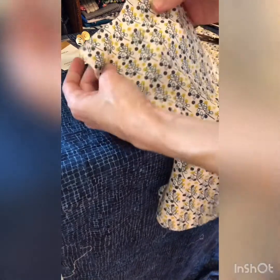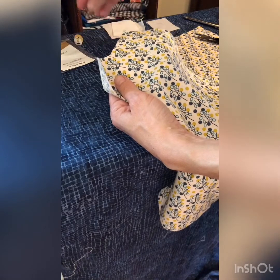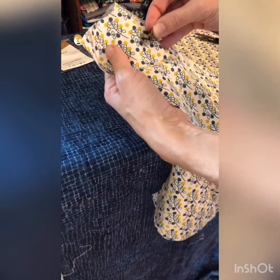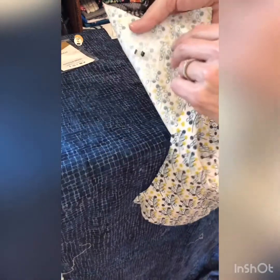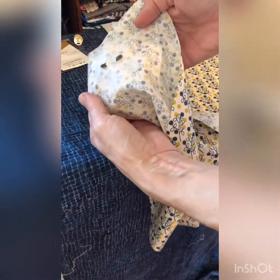Now I have two holes — it doesn't matter which one you use first. Take the prongs and push them through the holes, through your layer of lining and your layer of interfacing on the back. Then you can open those out and push them down flat.